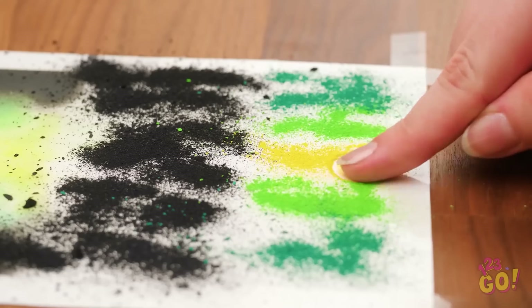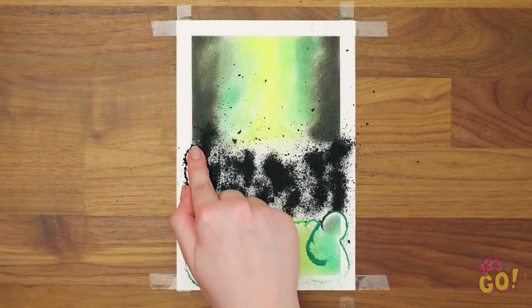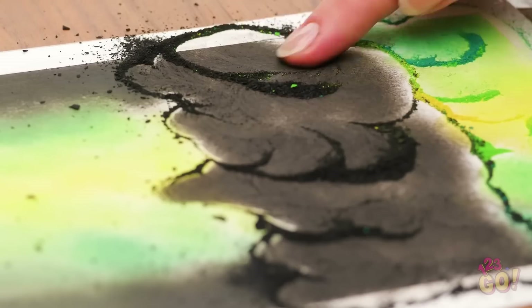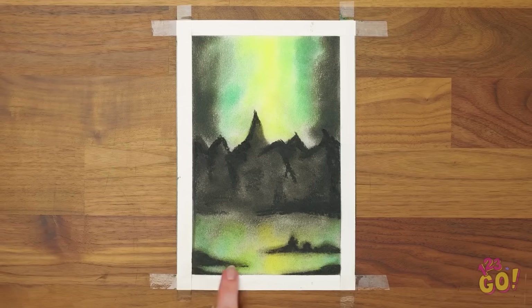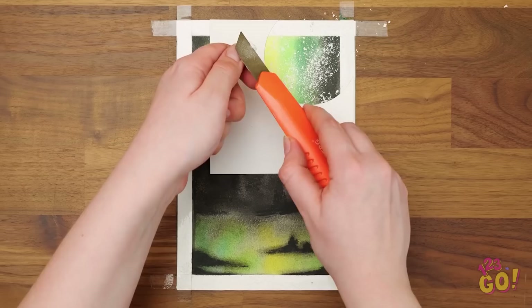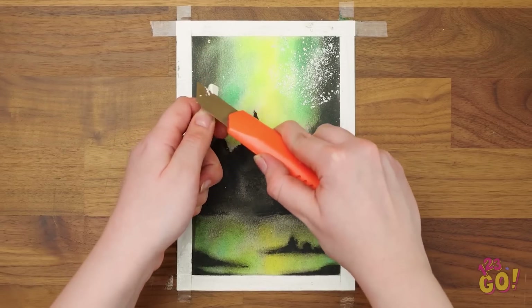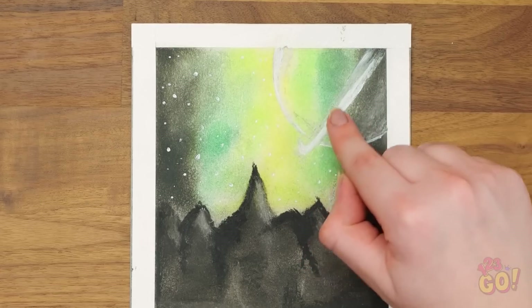Time to get blending again. Be sure to blend the sections and colors together. Now define your lines a bit. Nice! Use a stencil to draw in a planet. Not only does white make cool shapes, but it can make stars as well. Don't forget to blend them in! It's an intergalactic masterpiece!